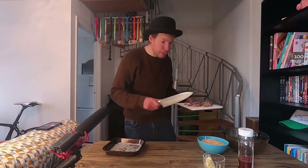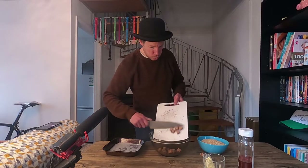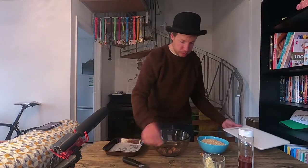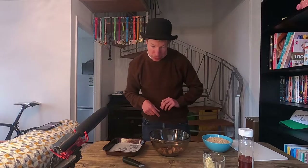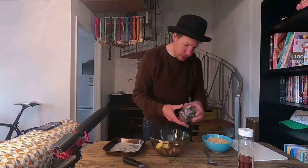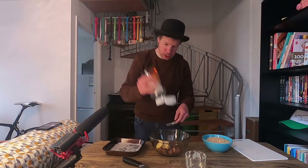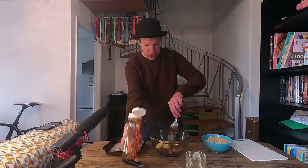Right, there we go, so we're going to pop them in the bowl like that. Then we're going to add the margarine, bash that in there like that, and then we want one tablespoon of golden syrup, so mix all that together.